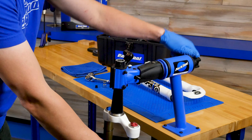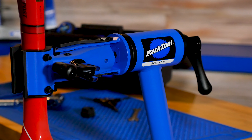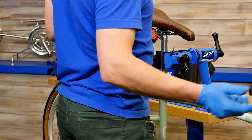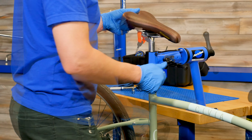The PCS 12.2 brings professional shop stand features right to your workbench. With a cam actuated, micro-adjustable clamp, the PCS 12.2 quickly grabs and holds on to most any bicycle frame you can throw at it.